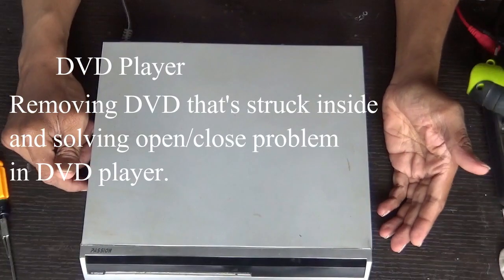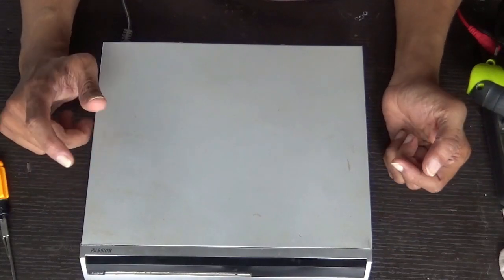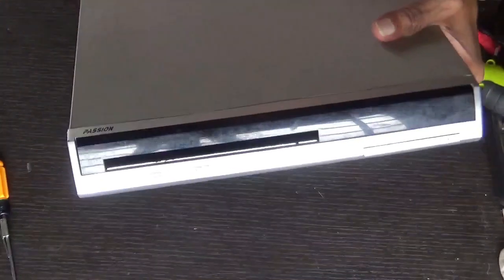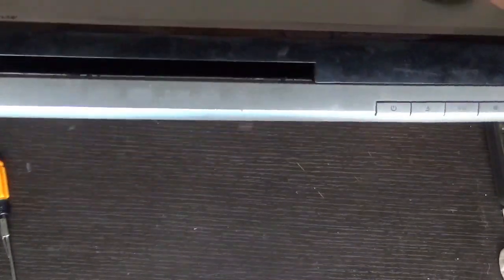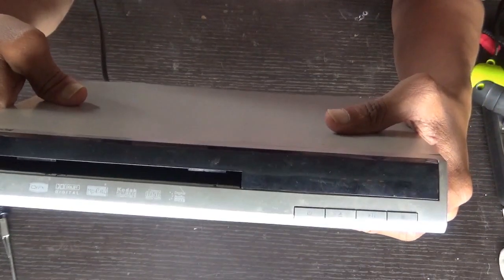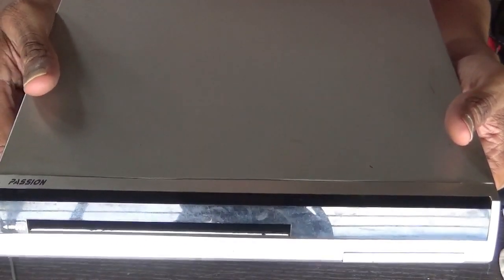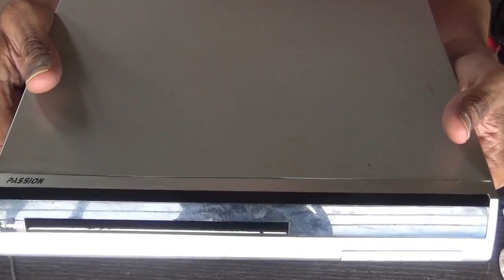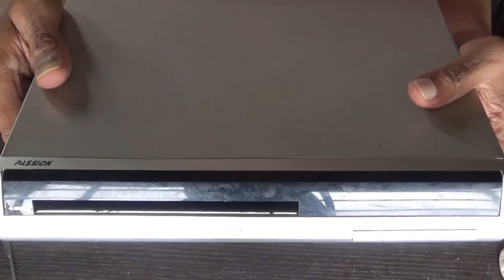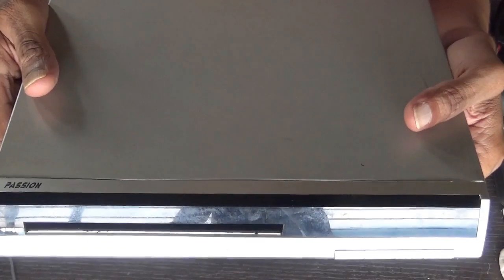Hello everyone, today we will see how to remove a DVD disc which is stuck inside a DVD player. When you switch it on there will be noise. This noise shows that the drive belt — that is the tray drive belt — is damaged or cut. So we will remove the DVD and fix the problem.